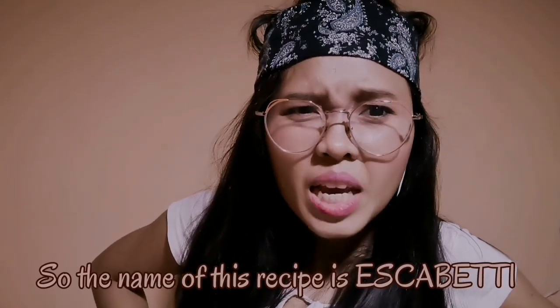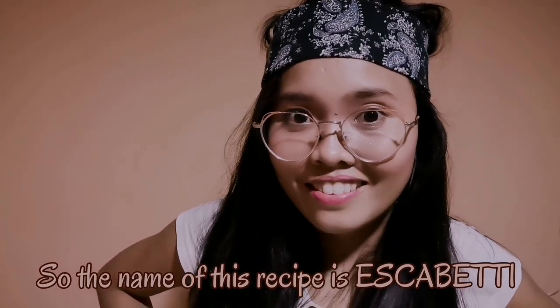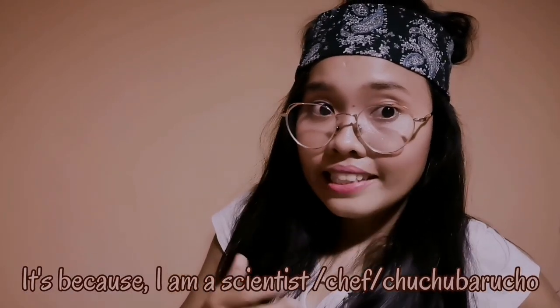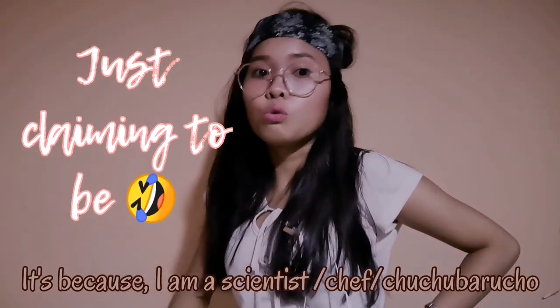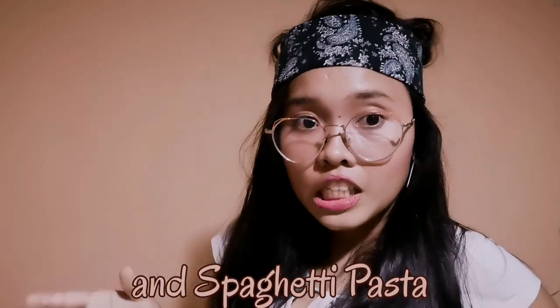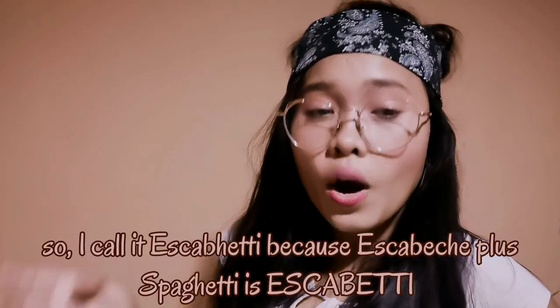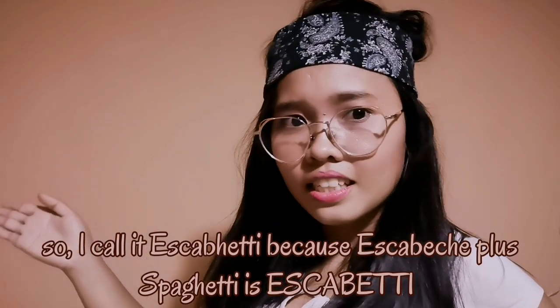So the name of this recipe is scabetti. It's because I am a scientist slash chef slash chuchu. Scabetti — it's a mixture of scabetchi, or fish scabetchi, and spaghetti noodles. So I call it scabetti because scabetchi plus spaghetti is equal to scabetti.